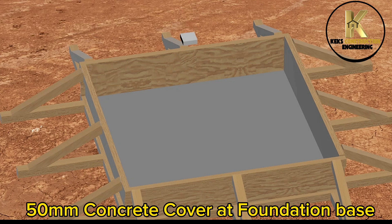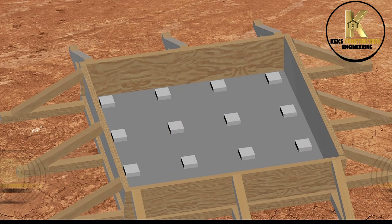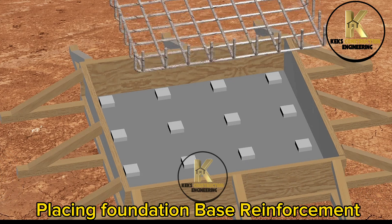50mm concrete cover at foundation base. Placing foundation base reinforcement.